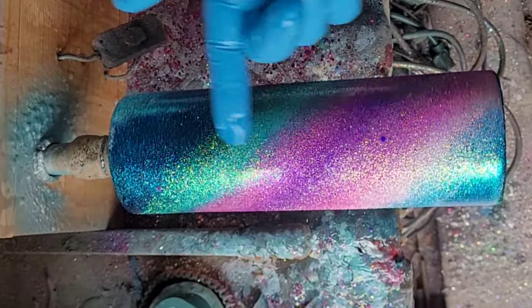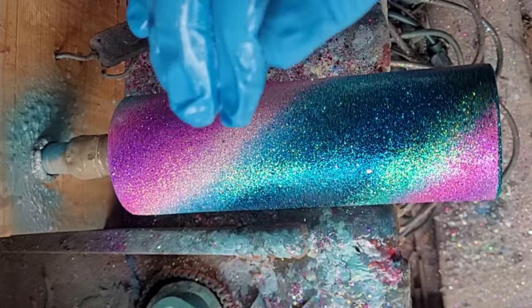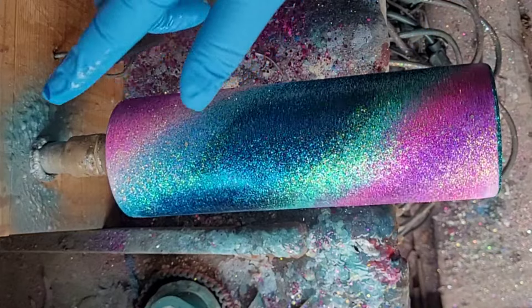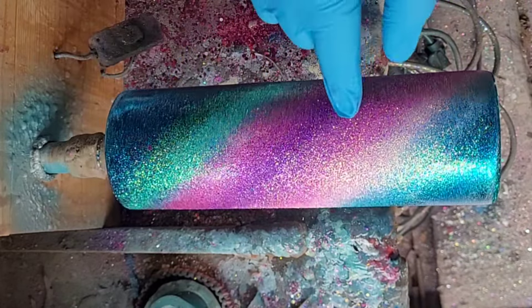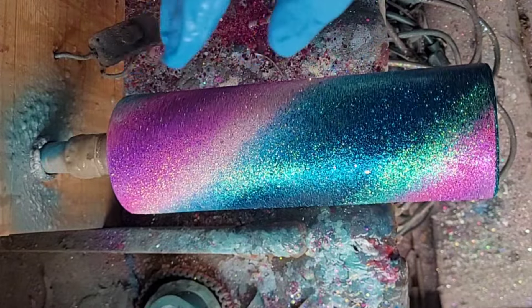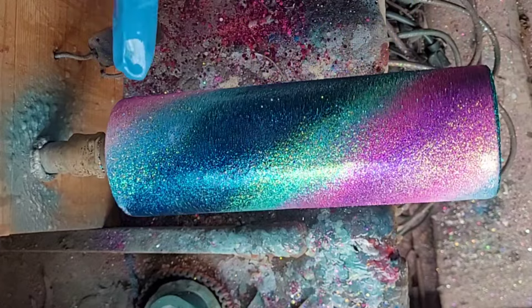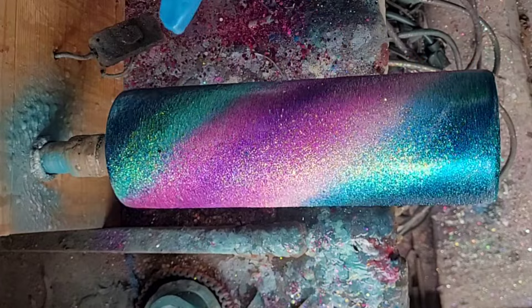How freaking pretty did this come out? I love this! I'm going to go ahead and apply a thin layer of epoxy, fill in a couple of spots that need a little more glitter, and then I'm also going to sprinkle some chunky opal just a little bit for extra oomph. Loving how this is coming out.